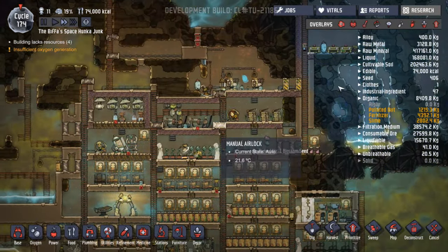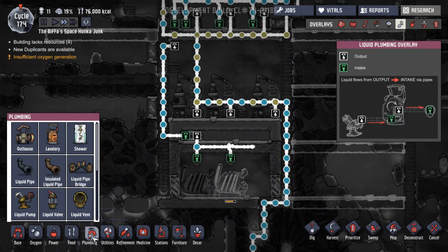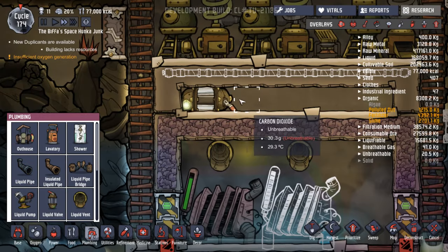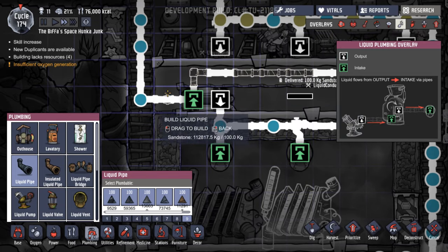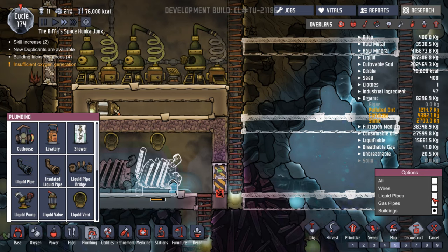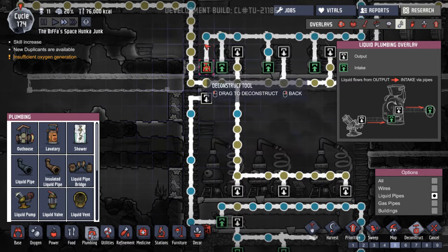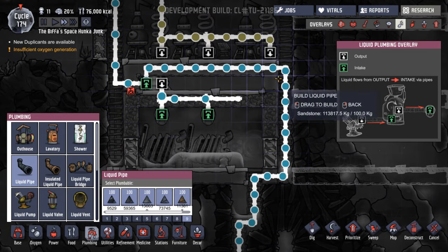Now we know that having water in a loop works, like we've got going up here — this little thing works in its own little loop. We need to do that down here as well, because at the minute this is all a bit of a mix. Grabbing liquid pipes — I want this now to not join up to there. It's going to come along there, still going to go through that valve. Let's cancel that liquid pipe there. If we connect that to there, then we can disconnect this coming in up here. We can also get rid of some of these pipes. So now any water coming in is just going to get pumped over there.